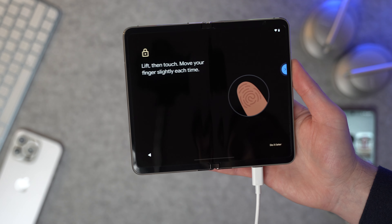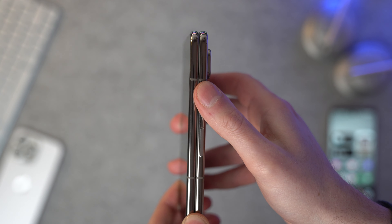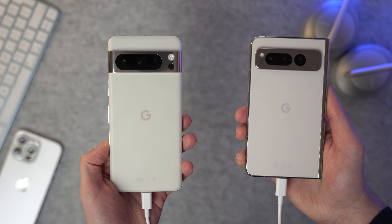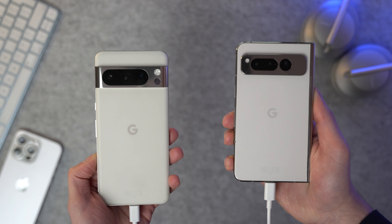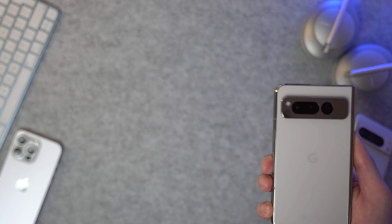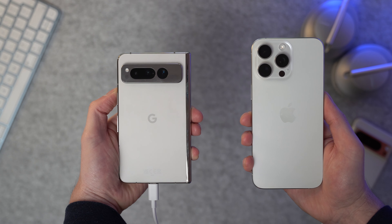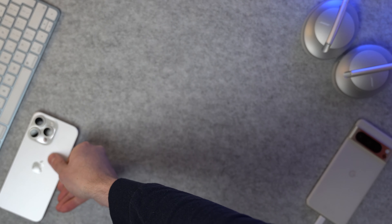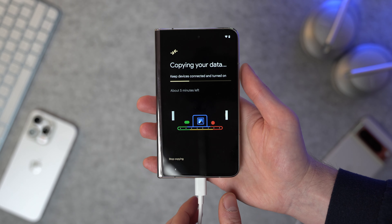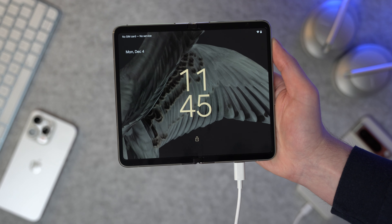For security you've got the fingerprint reader on the side on the power button, which is a bit irritating because I really enjoy an under-the-screen fingerprint reader. But when you put the Pixel 8 Pro and the Pixel Fold side by side, I've got to give it to the Pixel Fold — those flat sides look so much nicer than curved edges, and the camera visor looks better on the Pixel Fold too. Comparing it to the iPhone 15 Pro Max, I've got to give it to the Pixel Fold — it looks so good. It came with an older version of Android, so I'll need to update that.